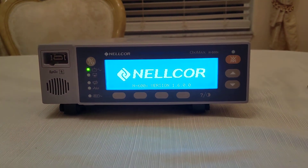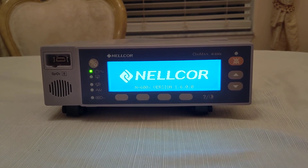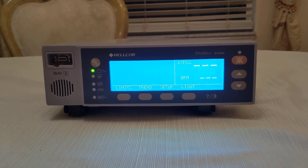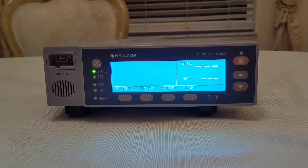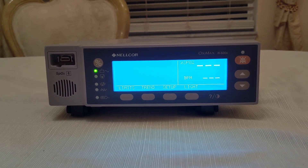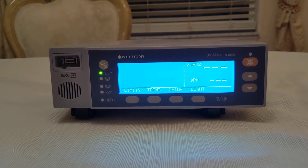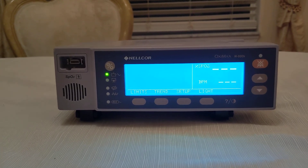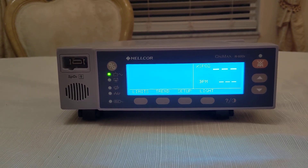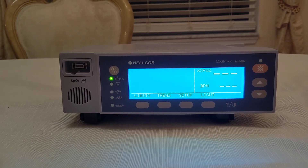Oh, there you go. Looks like it needed the screws, maybe for some ground. There we go — now we have a fully operational Nellcor OxiMax N600X. Thanks for watching guys. Please subscribe — this is my first video, but I'll be working on fixing these types of monitors. Thank you.